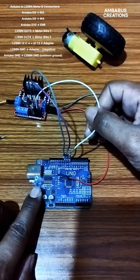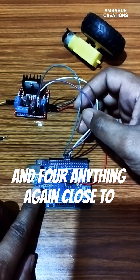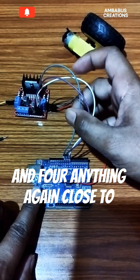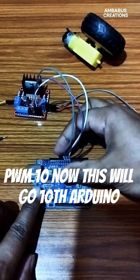Enable pin. IN3 to pin 9. IN4 to pin 10. Pin installed to PWM, pin 10 of the Arduino.